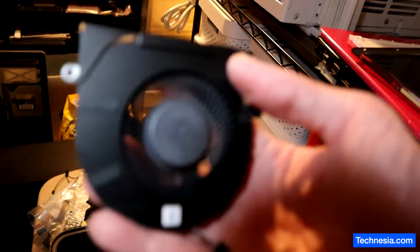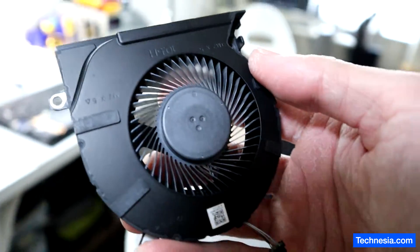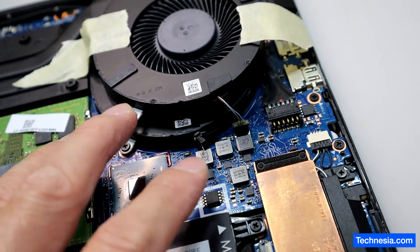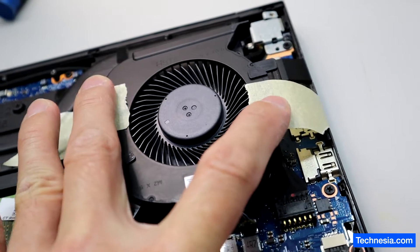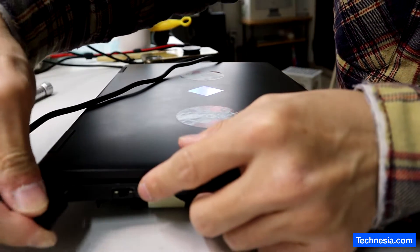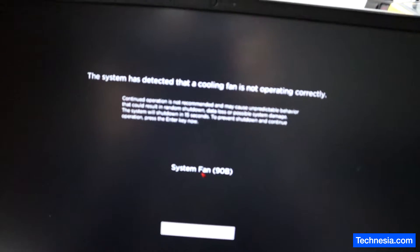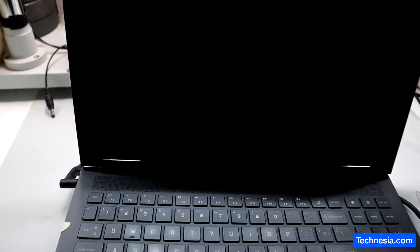I found a fan from the donor pile. Let's test the computer with this fan to see if the problem is with the fan itself or with the motherboard not recognizing the fan. I've installed this donor fan and put two pieces of tape to keep it in place during testing. After testing, we still have the same problem.